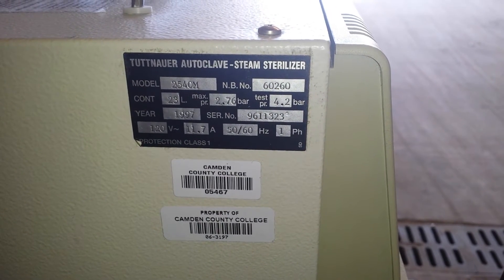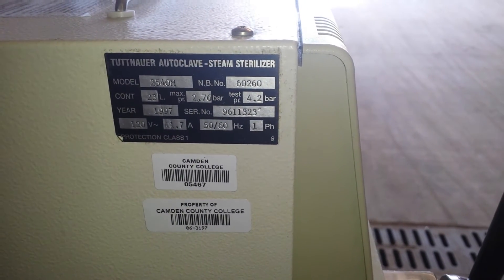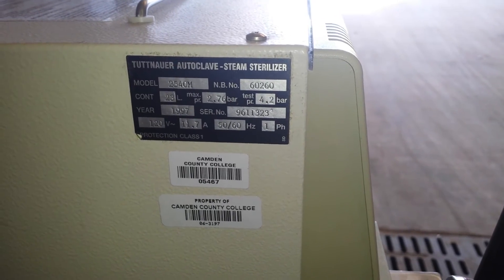Unit came from a local college. It was in fine working order when removed.